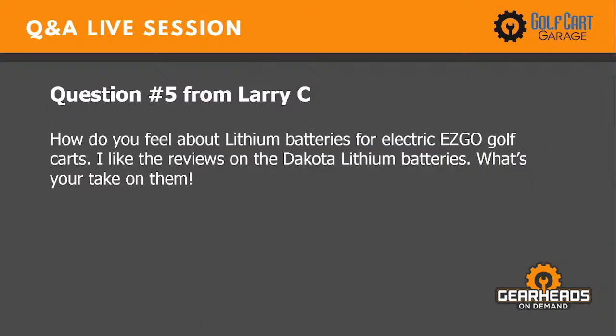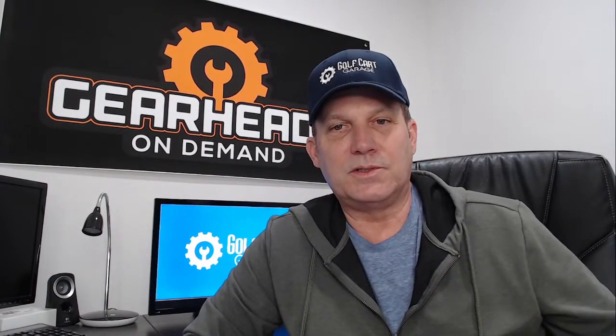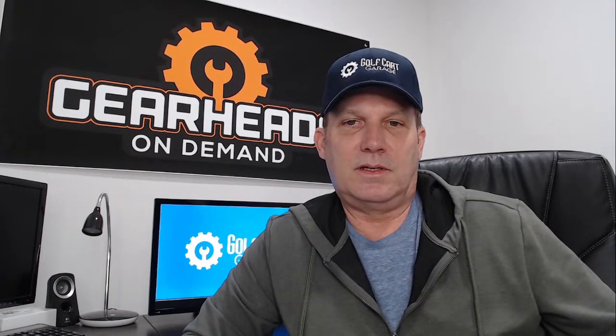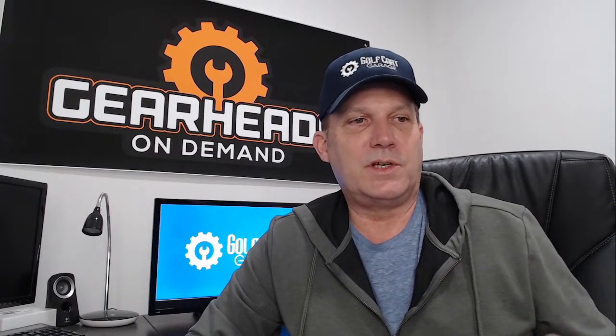Question five from Larry C: How do you feel about lithium batteries for electric golf cars? I like their reviews on the Dakota Lithium batteries — what's your take? I can't say enough good things about lithium batteries. It's all about power-to-weight ratio. Think about what happened in the tool market five to ten years ago — when tool batteries went lithium, it completely revamped cordless tools. Companies like Ryobi, Milwaukee, and DeWalt came out with tools that just weren't possible with nickel-metal cadmium batteries.